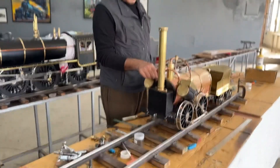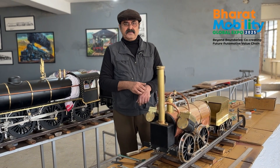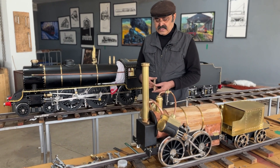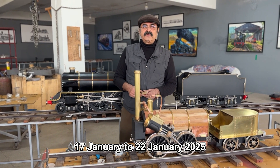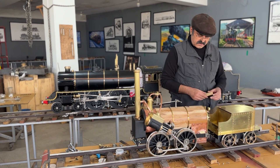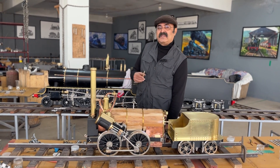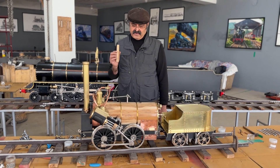I will be at Pragati Maidan, the place called Bharat Mandapam, for the exhibition, and I'll display all these locomotives there. That is from 17th January to 22nd January 2020. You are welcome there — please do come and see these locomotives. Watching in video is something different; when you see them in real, it is quite a different experience. And when they run on steam, it's a beautiful thing.